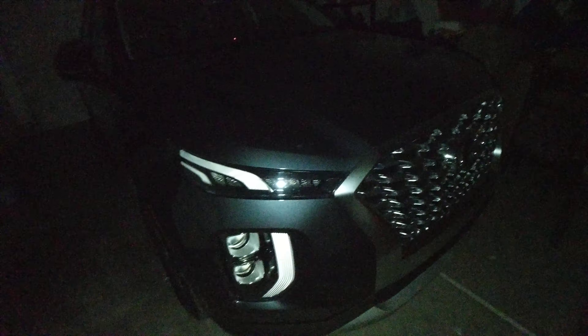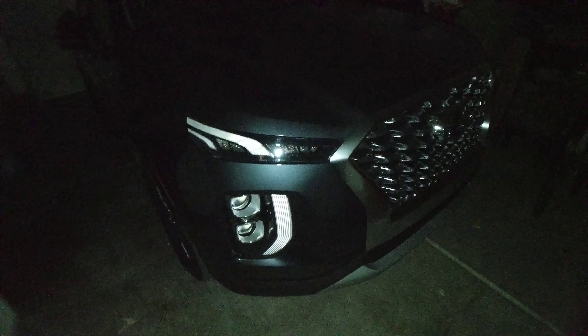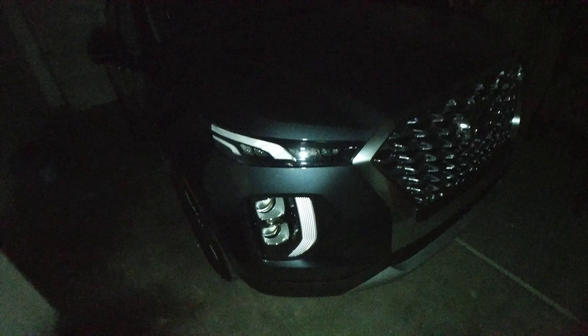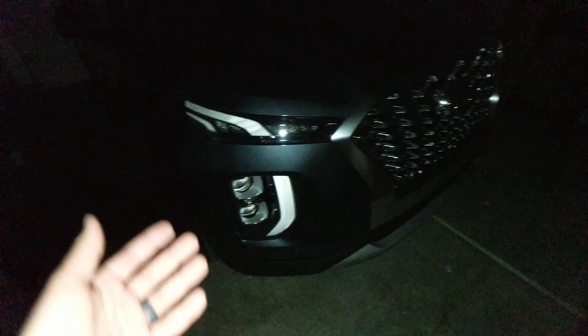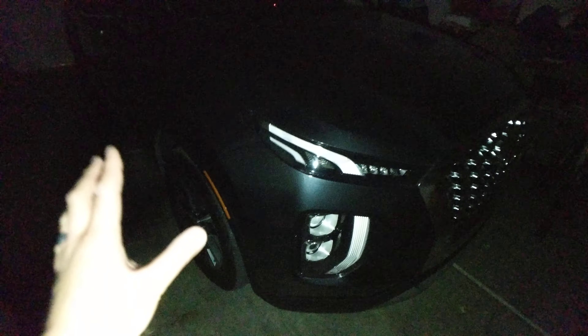Welcome. I just wanted to show something cool I found on the car. I've known about this for a little bit. It's the Hyundai Palisade 2020. The reason why it's dark out right now is because I want to show you the cool walk-up features. This is on the SEL model and up — I don't believe it's on the SE model.